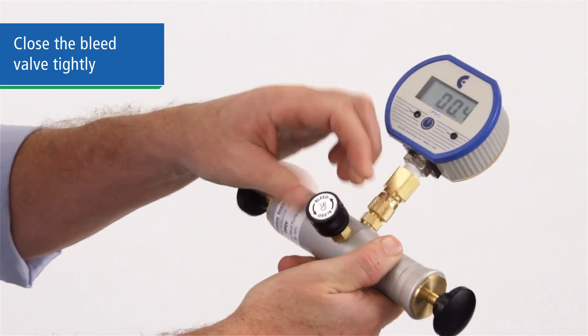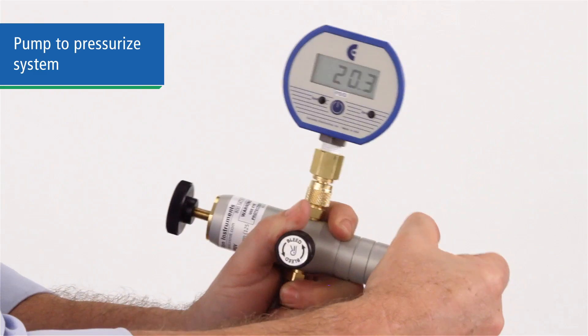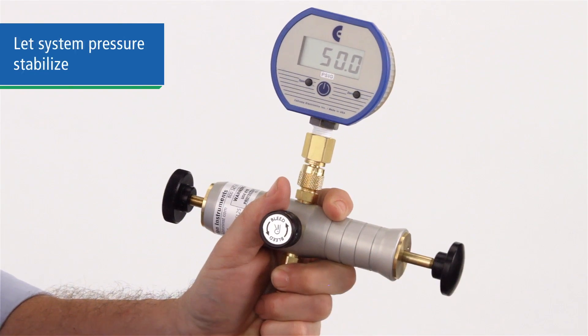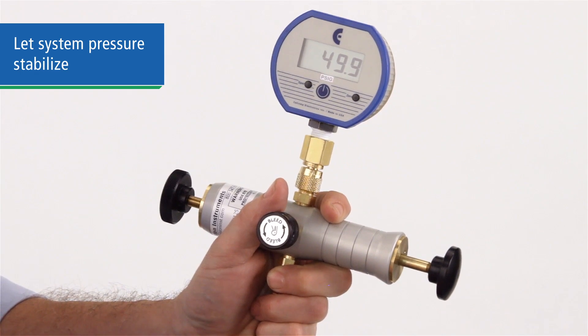With the bleed valve closed, pressurize the system by pumping until you are close but slightly below the value of your first test point pressure. Let the system stabilize for a minute, as the air will warm under pressure and the reading may change as it cools.